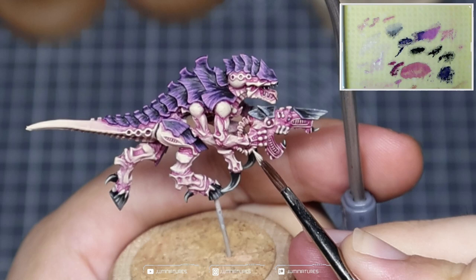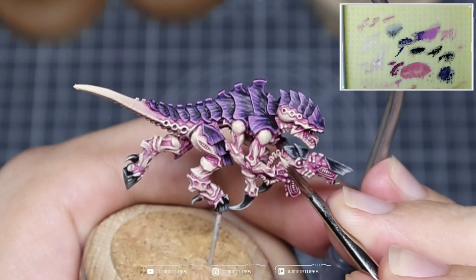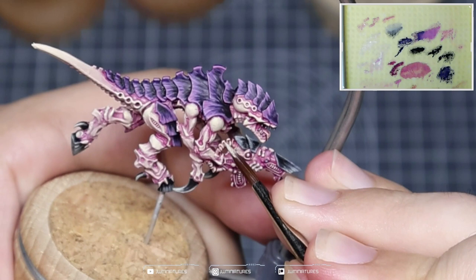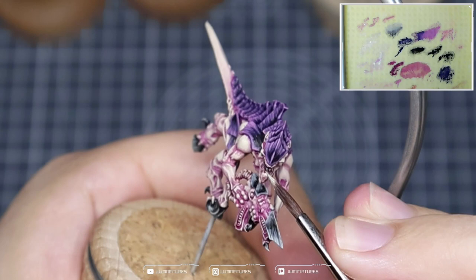Last but not least we're coming in with some Pure Screaming Skull, repeating the same process but covering slightly less area, focusing on where I want the brightest points to be and bringing attention to the structure and shape of these connectors, nodules, and bits and bobs across the model. Then we're really focusing on that crease in the tongue, drawing attention to where we want that shine point to be.